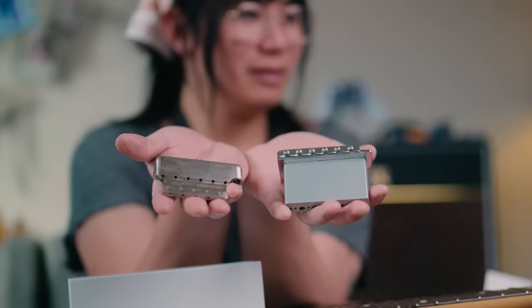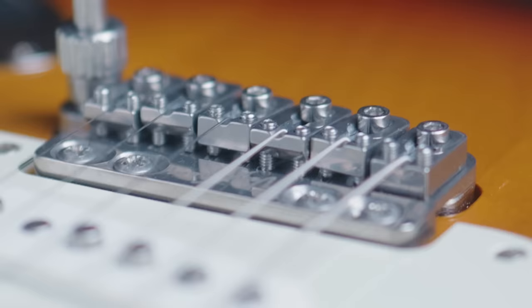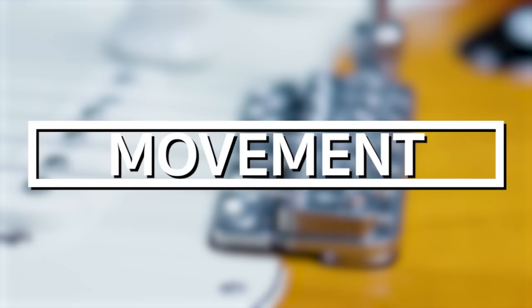So given that these two trem systems can be swapped out pretty easily, what exactly sets them apart? There are a number of differences including the shape of the trem block, the way the arm attaches, and even the bridge and saddle design.